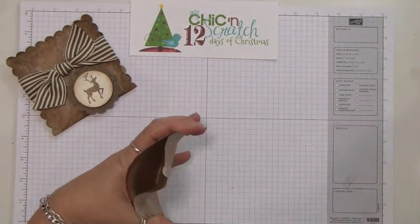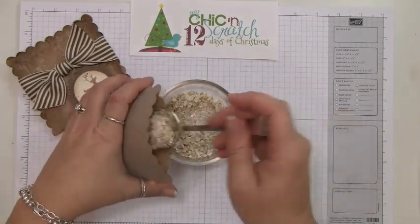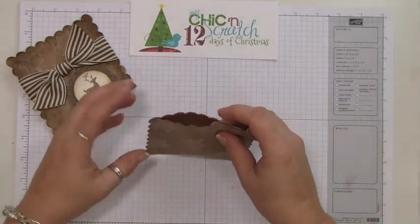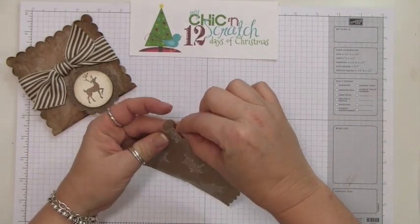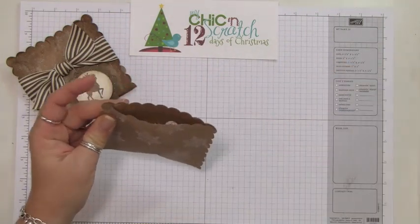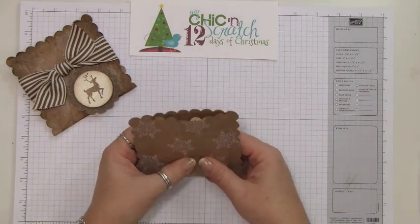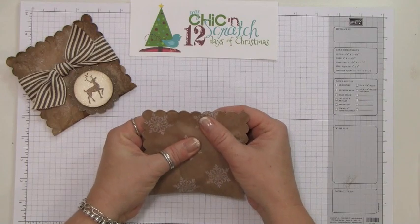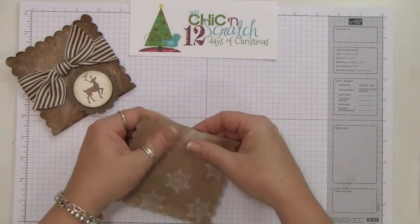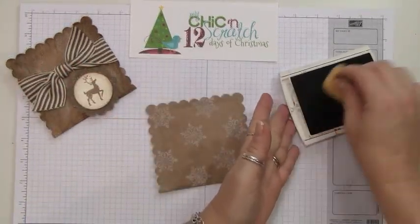I've got my little pocket ready and some oatmeal in a bowl. I'm going to pour it in — that should be good — then seal it by peeling the sticky strip. Flatten out the oatmeal a little so the scallops line up, then shake it to even it out.